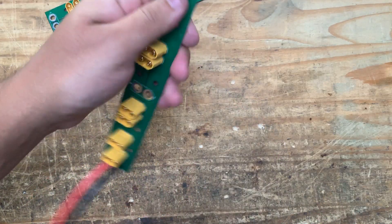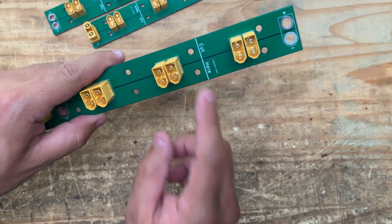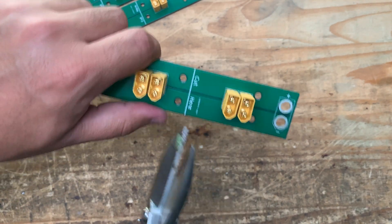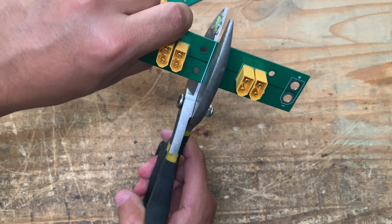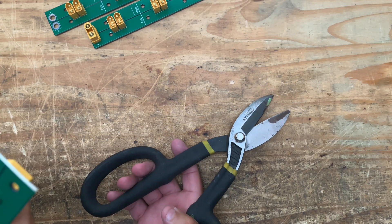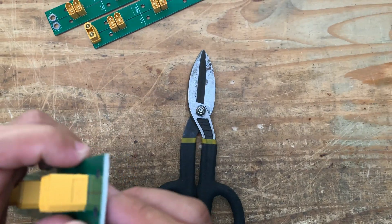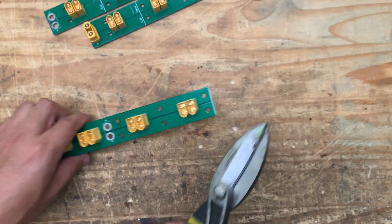Depending on your project, you may have to cut the board. I suggest you cut it before you populate all the connectors so you don't waste any. Cutting is pretty simple — you can take tin snips or sheet metal pliers. The board uses one-ounce copper, which is fairly thick, but it cuts easily.